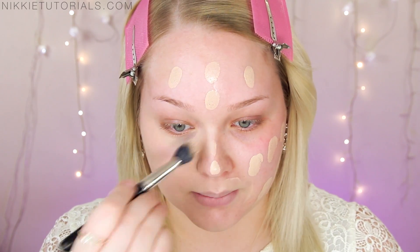I always cover my lips because it gives me the feeling of a blank canvas — I can see my face as a blank canvas and do all kinds of things to it. So I blank up my lips as well. Then go ahead and buff everything in. Once completely buffed, it's time for concealer.